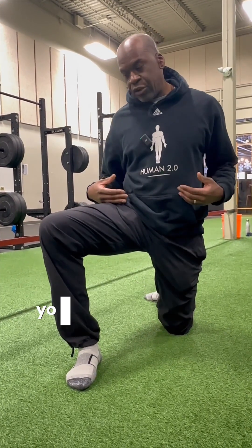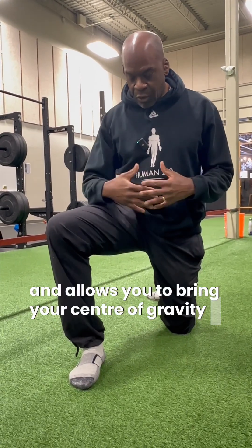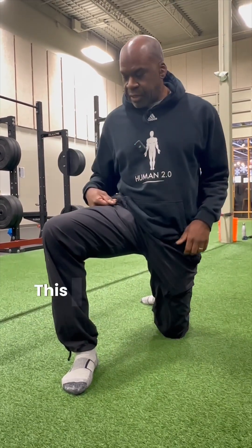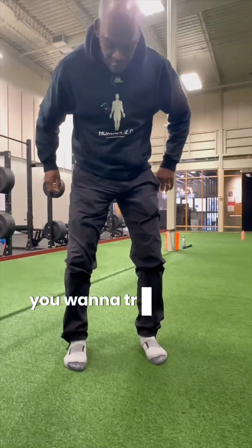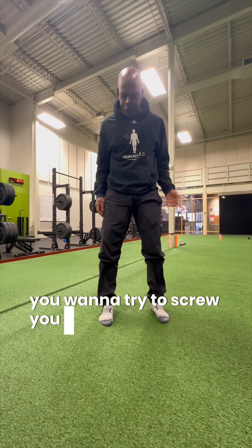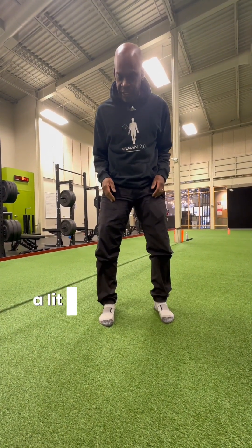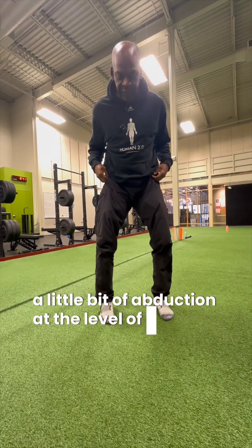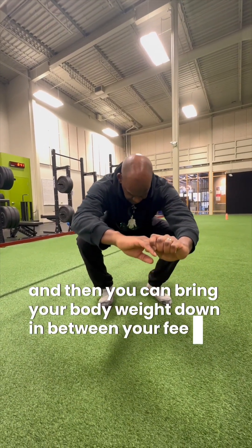This just allows your pelvis to open up and allows you to bring your center of gravity over the base. When you're in the squat position, you want to try to screw your feet into the floor, so you get a little bit of external rotation, a little bit of abduction at the level of the hip, and then you can bring your body weight down in between your feet.